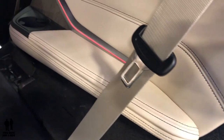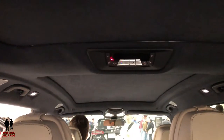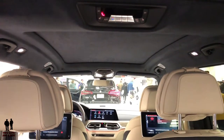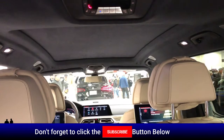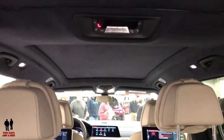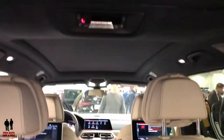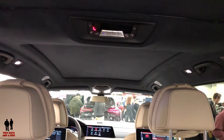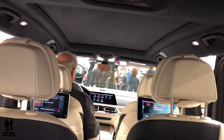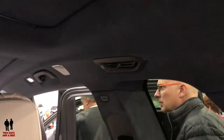The LED lighting carries through to the back. In the third row, you have your own climate control system. Climate control in the front is dual zone for driver and passenger. The second row has a single-zone climate control, as does the third row — so the vehicle is effectively a tri-zone temperature control. The third row finally has control over its own temperature.